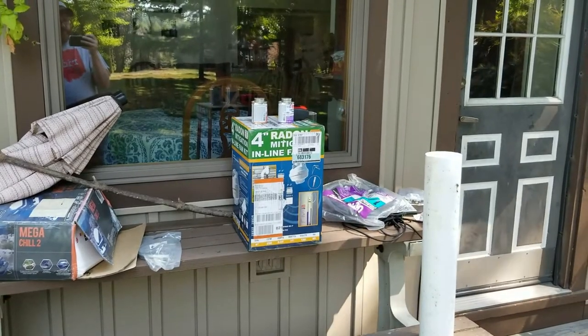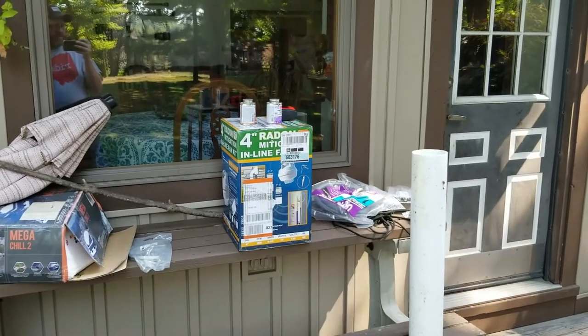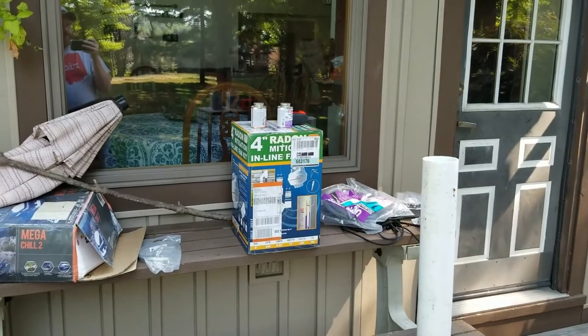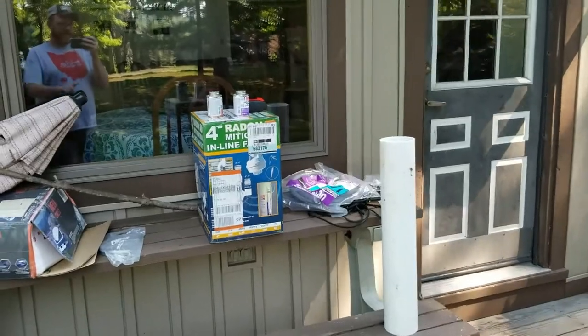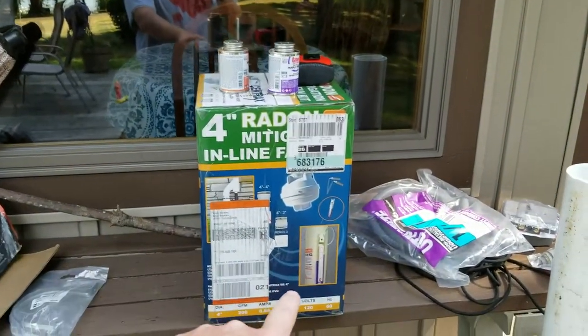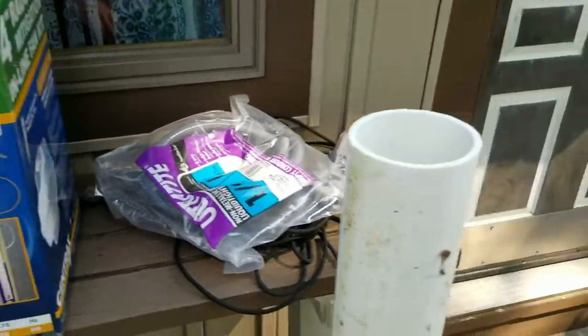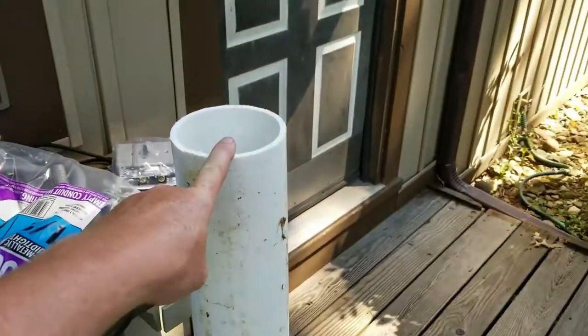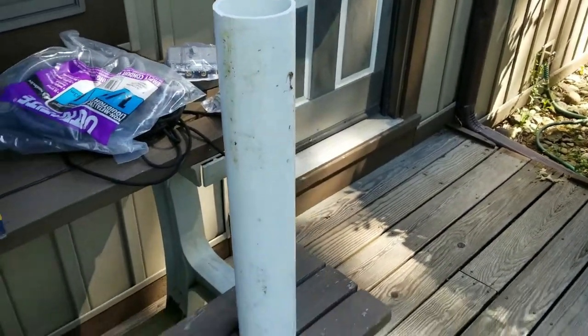I'll show you the floor cut. If I had needed to rent a hole saw, that would have been about another $100 in rental fees, so I probably would have had $500 in this. I have the fan, brackets, and everything, and then I bought 40 feet of pipe. I ran it into the middle of my basement because there's a set of stairs — I'll show you that shortly.